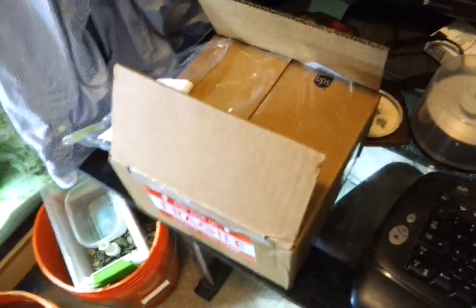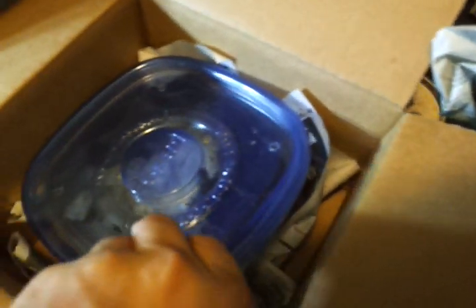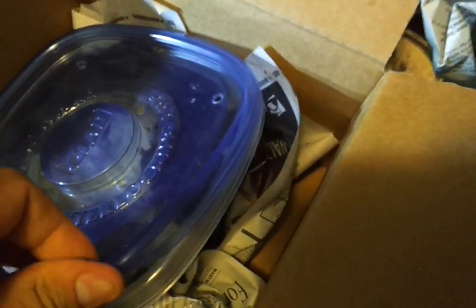Hey guys, welcome to episode 12. Just making a quick update video — this is the one I've been waiting for. Just got this shipment in and doing a little unboxing here. These guys have been in here for a full 24 hours coming from California.